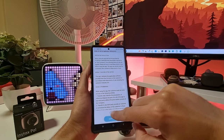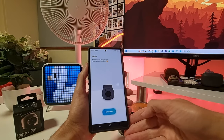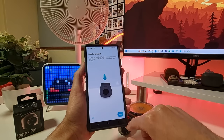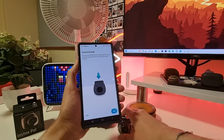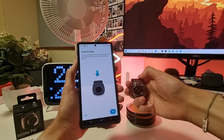After agreeing to the permissions, the app says hello — Instax Pal is ready to go. It's time for Instax Pal to wake up: press and hold the power button for two seconds to get started. The power button is on top, so we're going to hold it for two seconds.